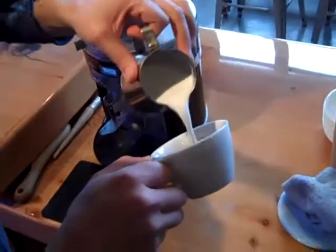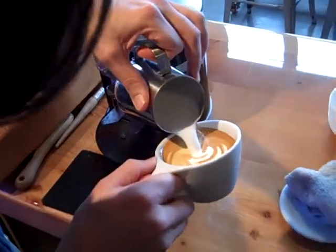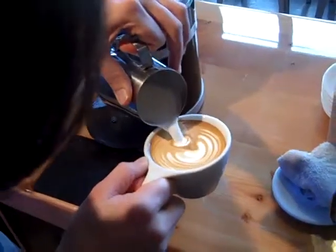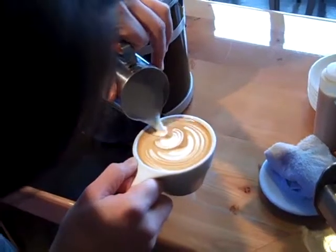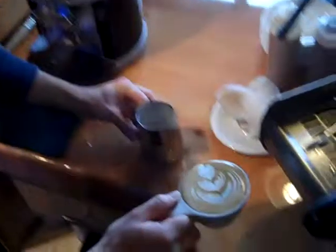How many hours do you think you invested in practice turning out a great drink, a great product? Probably the bulk of my training — four months or so, all kind of here and there.